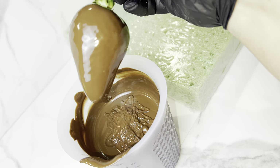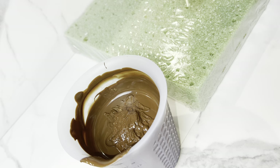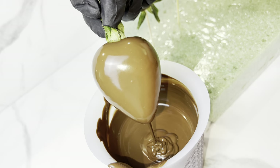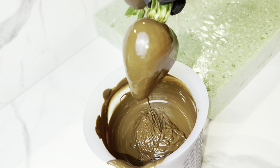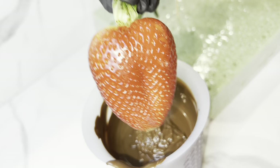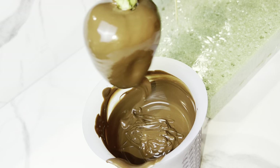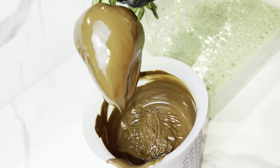Another thing that helps you make the perfect chocolate-covered strawberry is using a foam board. This changes the game — your berry has no flat bottom if you do it this way and it's completely covered. I dip my berries and then place them on the foam board instead of parchment paper or foil.